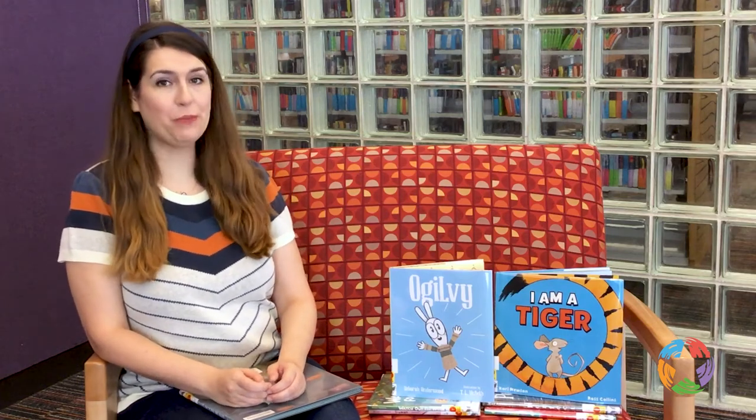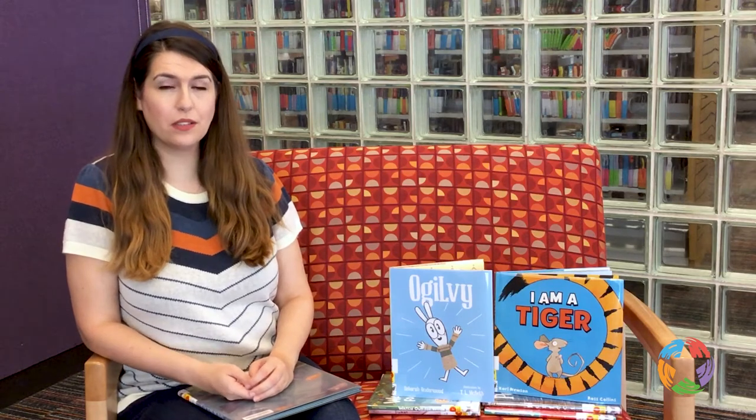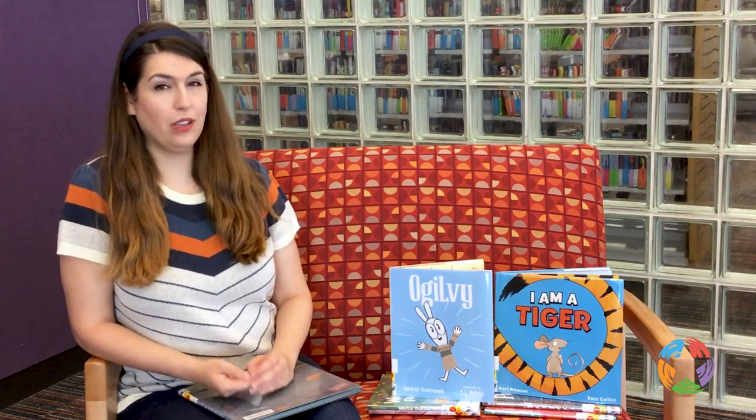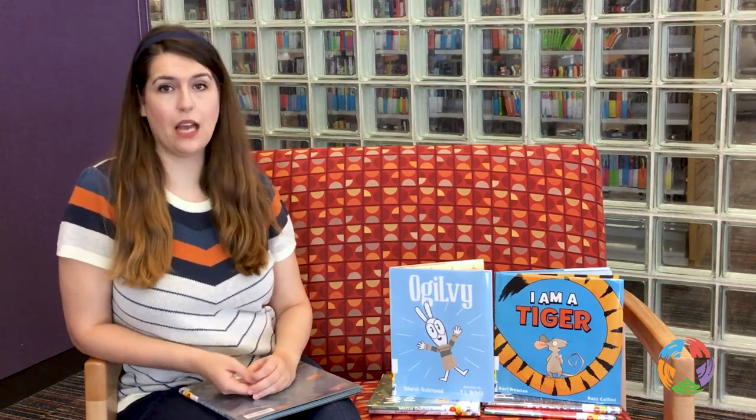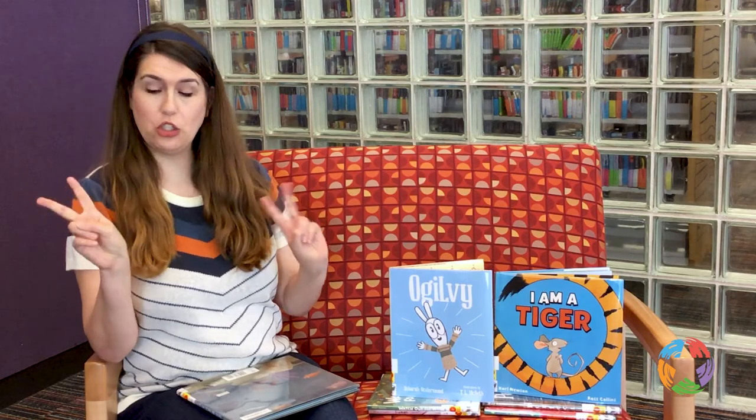Hi, I'm Sarah with the Plano Public Library and today I'm going to tell you about the 2x2 books. 2x2s are a list put together by the Texas Library Association of books that are appropriate for pre-K through grade 2 — 2x2.